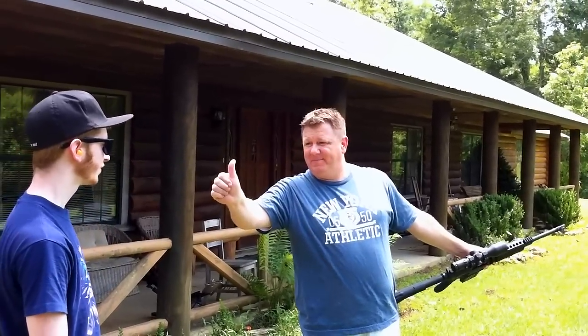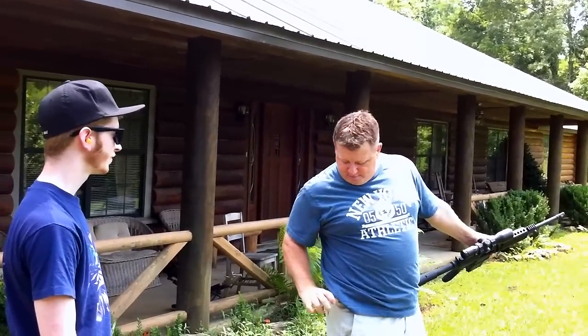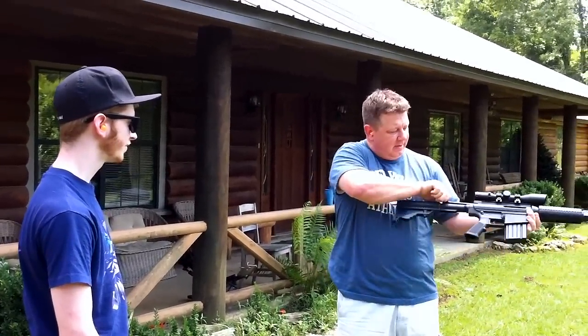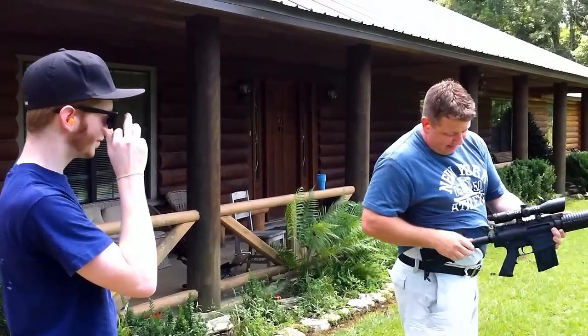Just use a single thumb. You're going to hook it into your belt loop through the trigger guard. Don't grab the handle with your fist. Don't make a fist around it. And point it away from everybody.